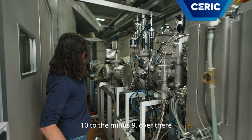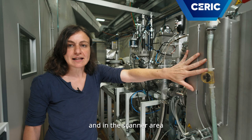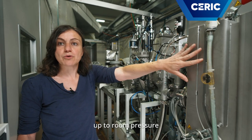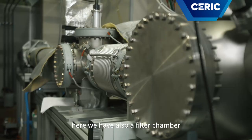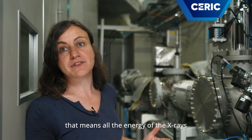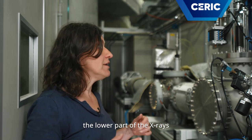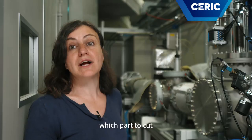We have 10 to the minus 9 over there, 10 to the minus 6 here, and in the scanner area we can go from slight vacuum up to room pressure. Here we have also a filter chamber because we usually use white beam — that means all the energies of the X-rays. And if we want to cut the lower part of the X-rays, we can use some filters and select which part to cut.